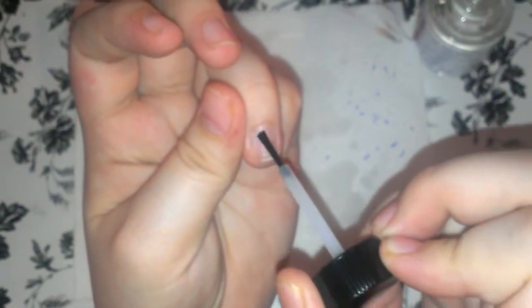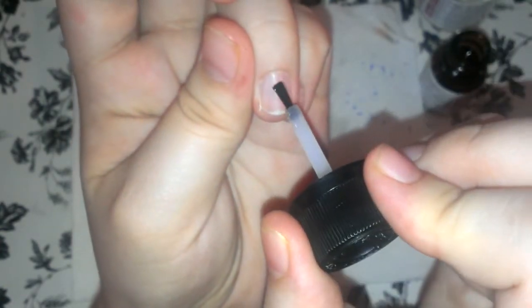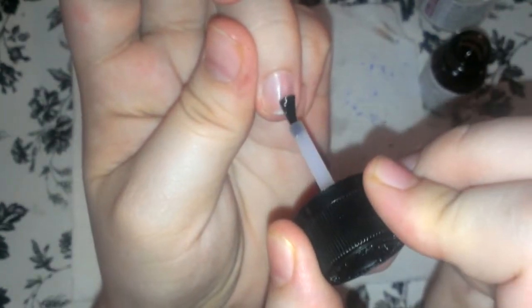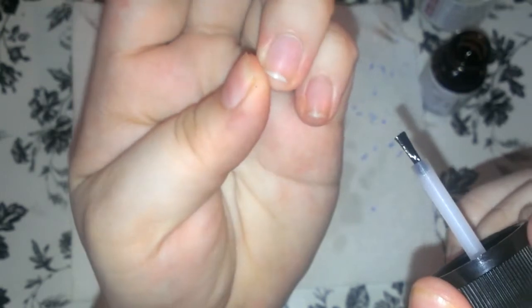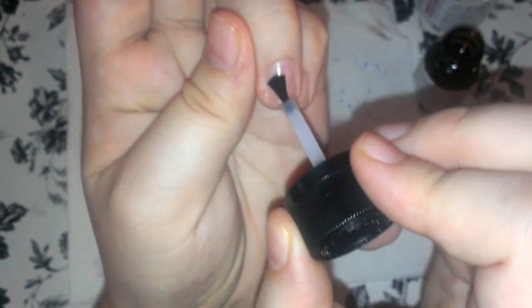Voy a aplicar mi deshidratador. Y si ven que se pone la uña así es porque ya está deshidratada y está lista para la aplicación. Y ahora aplico el primer. I am now going to apply the primer. I am going to apply two coats of this primer, so let that one dry and then by the second.